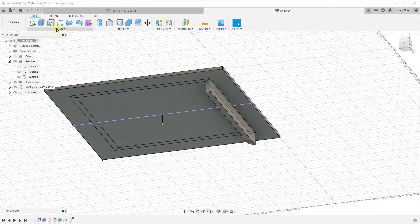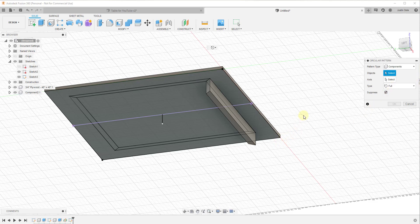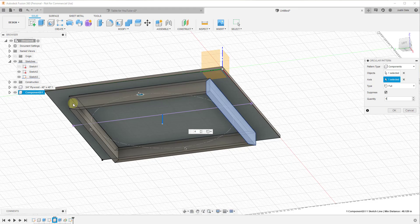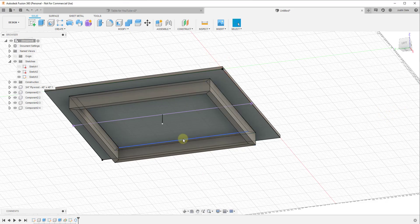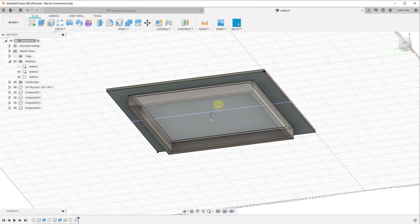That central line gives us an axis to rotate around. We go to Create > Pattern > Circular Pattern. A circular pattern lets us select the component and specify an axis. I'll use the center line I just drew. I want to set this to four copies, and you can see how this is going to create four copies equally spaced around the center point. Click OK.